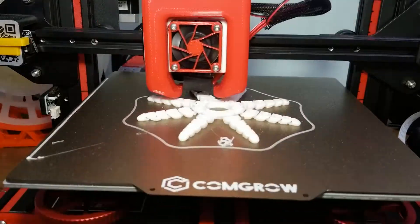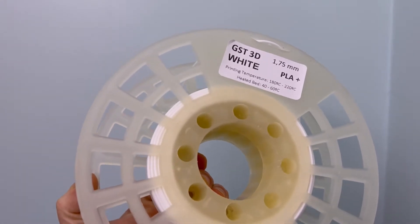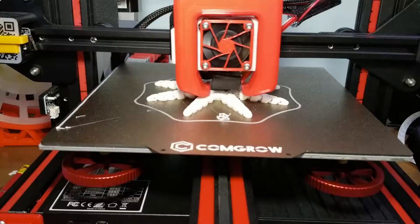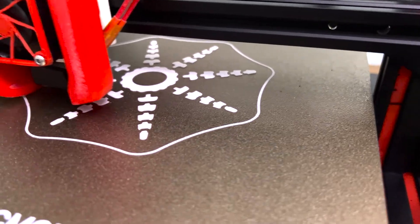Anyways, this took 4 hours and 14 minutes to print, used 31 grams of filament, using GTS 3D PLA Plus. It was printed with a layer height of 0.28, with a nozzle width of 0.4mm, with a 15% infill.